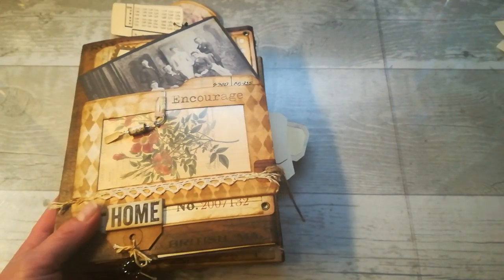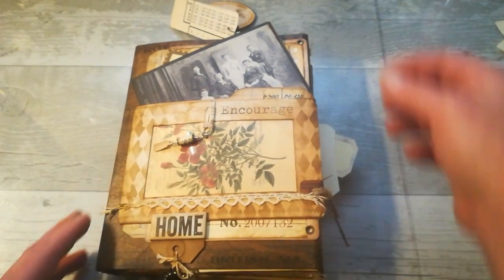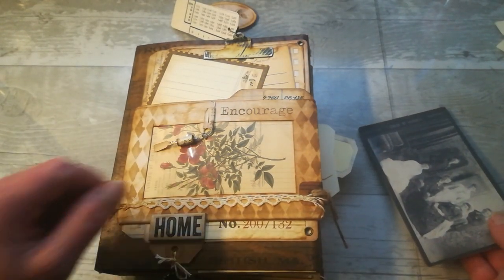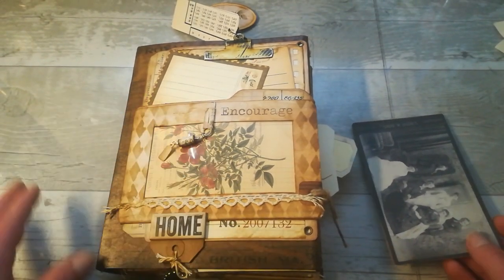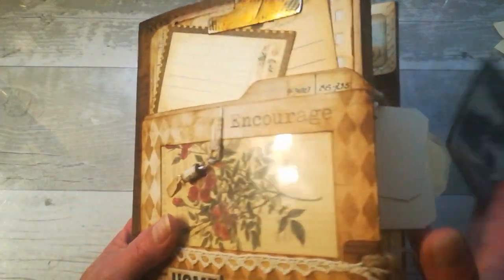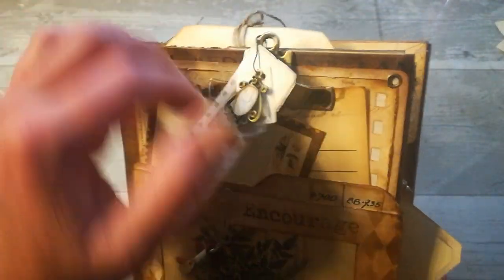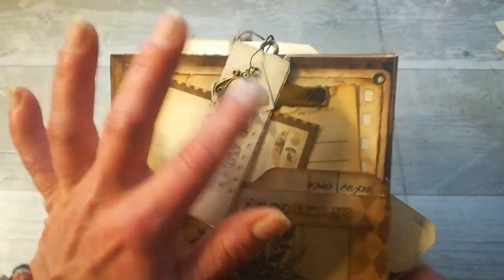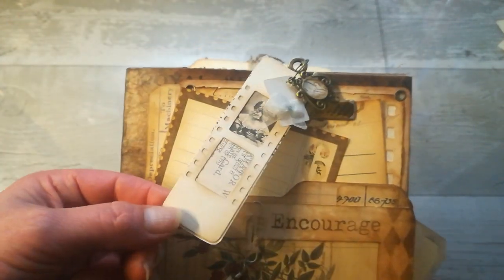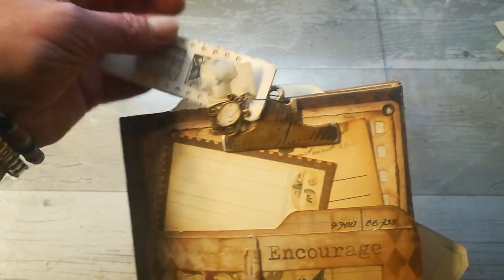Now I'm going to show you — this will probably be for some time my last book cover. I need to go back to those normal writing page journals. So what I have created: on the top you've got a decorative hanging piece here — this clip — and I've got this decoration. I made those stacks a while ago so I've got them here as decoration.